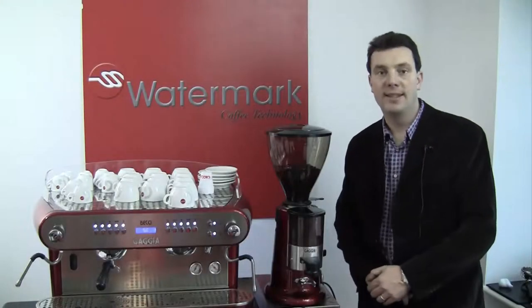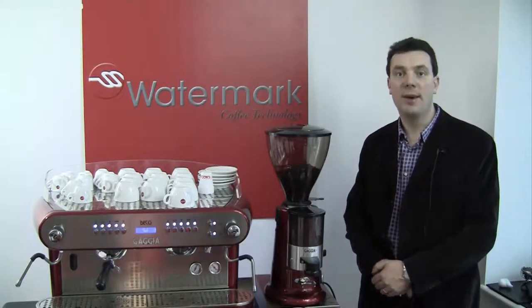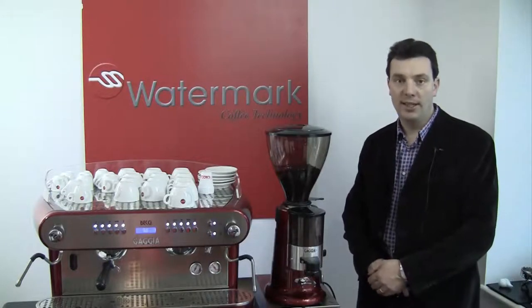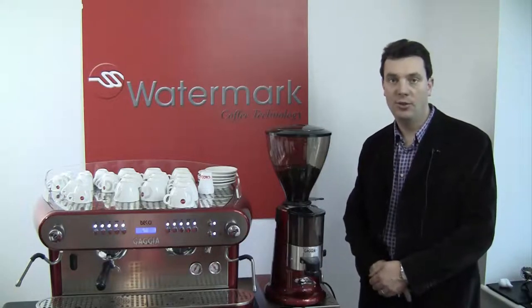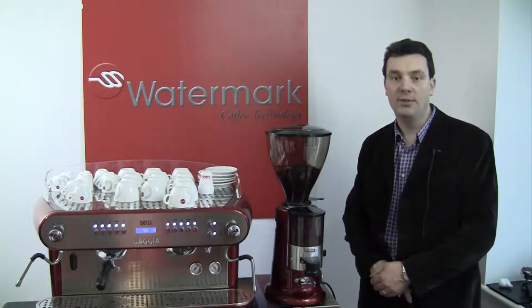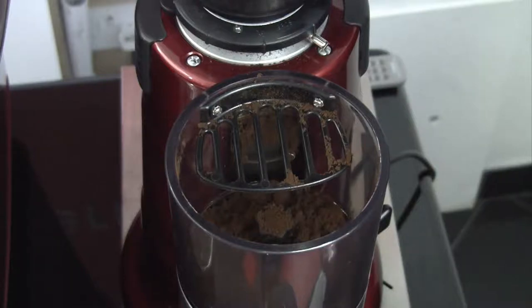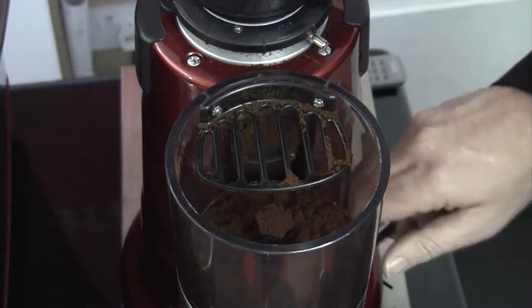For most coffee blends, the standard weight for one shot of coffee is seven grams. However, this can vary somewhat depending on the blend and roast of the coffee you are using. Your coffee supplier will most likely be able to advise you regarding the optimal weight for the coffee that you choose. We recommend that you use the dosing chamber where possible as this will give you consistent accurate measurements when dosing. To use the dosing chamber correctly, the ground coffee needs to cover all segments in the chamber. This ensures that each segment is full with the correct amount of coffee when the lever to dose the group handle is pulled.